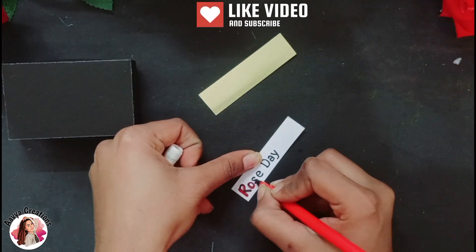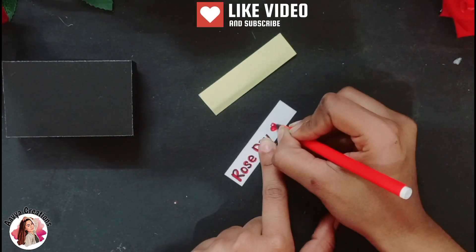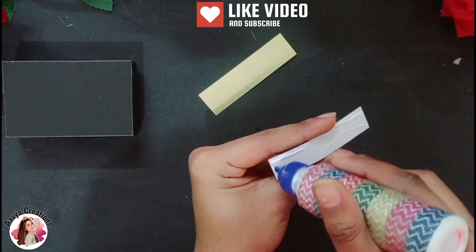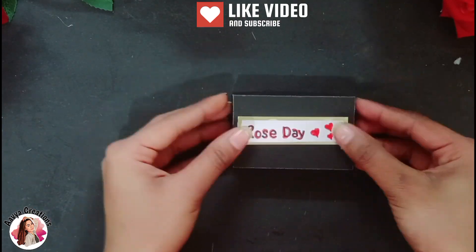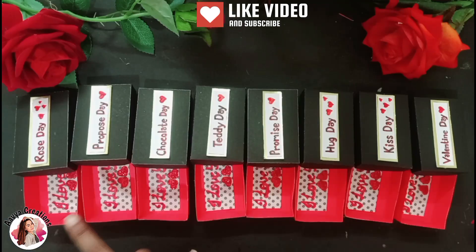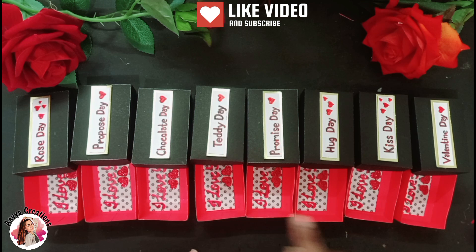After writing the name, I will decorate it with a sketch pen and make some hearts. Then we will attach the white strip on the golden paper and attach the whole strip on the box. We have this box ready, and we will do the same with the rest.